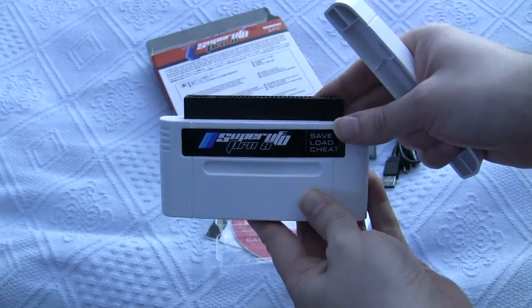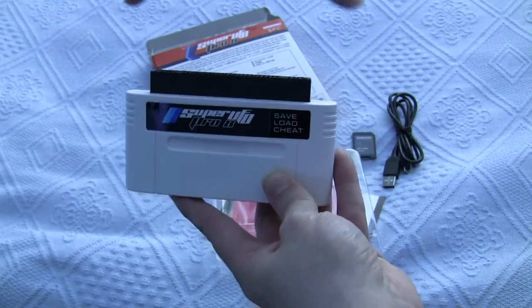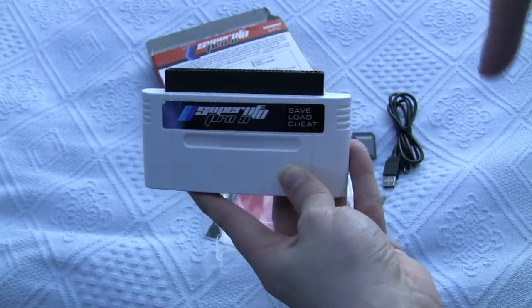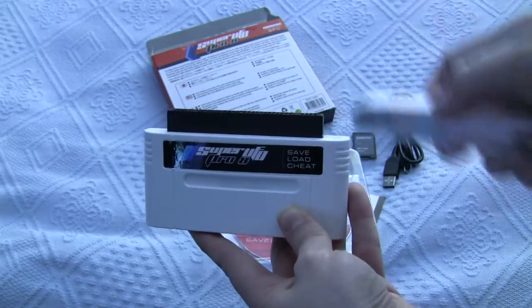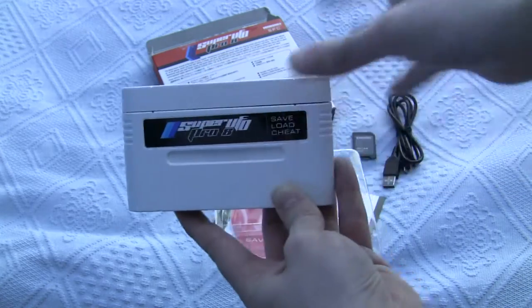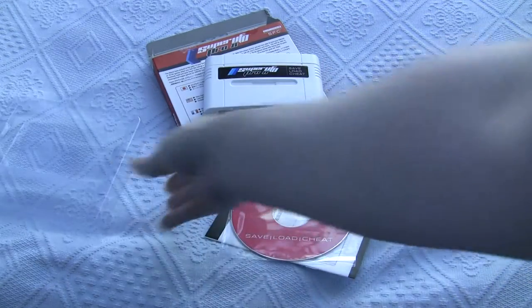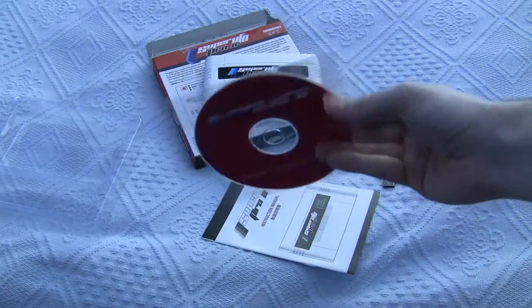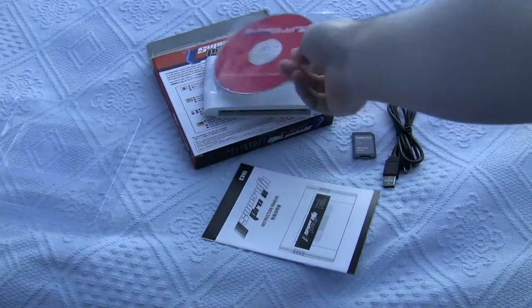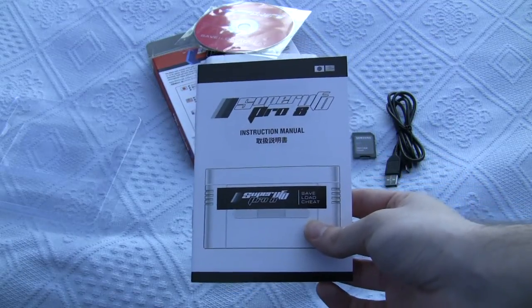If you've got a Super FX game like Star Wing — Star Fox — you put that on there and then you can run other Super FX games from the memory card slot. So that's the theory anyway, that's pretty cool. I've also got some software and a user guide, which I guess I'll have to read.